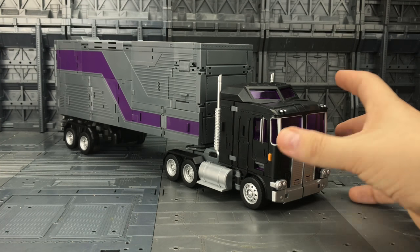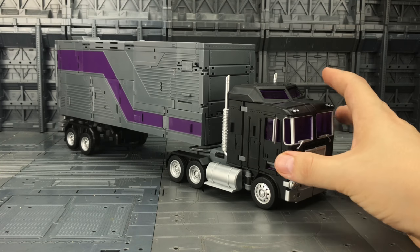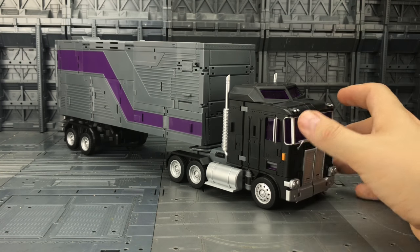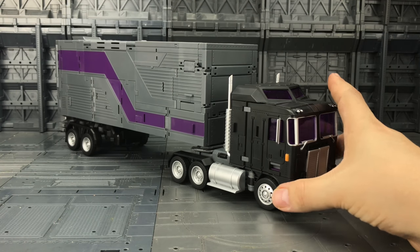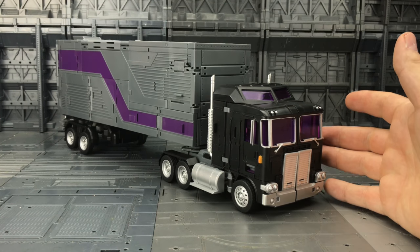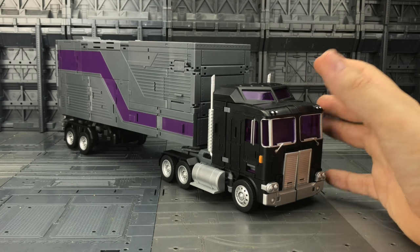Now he's not perfect — he's very nice but not perfect. You have to really mess around with some of these tabs to get all of the wheels to touch the ground. It does roll, and these are rubber tyres. He looks gorgeous — it's a really nice looking truck mode.